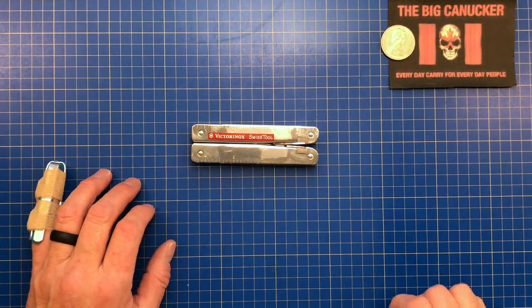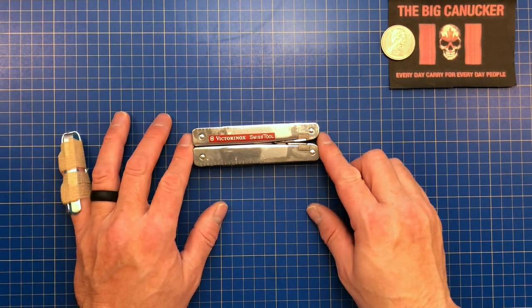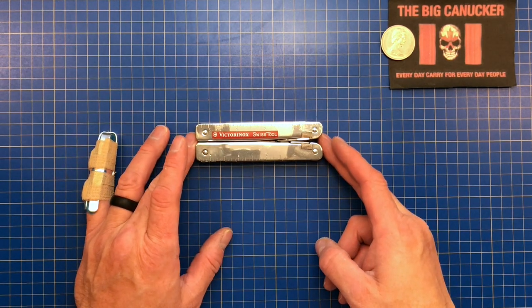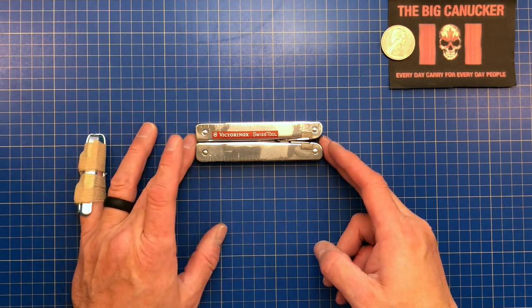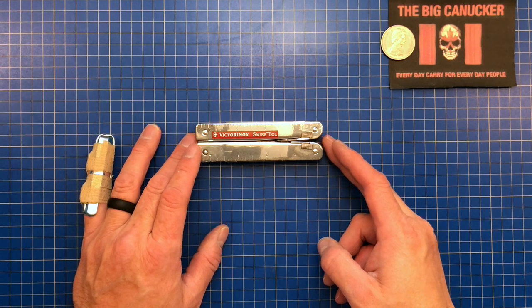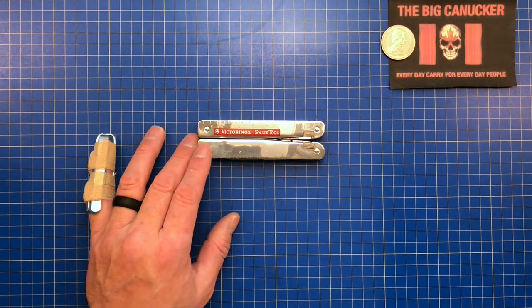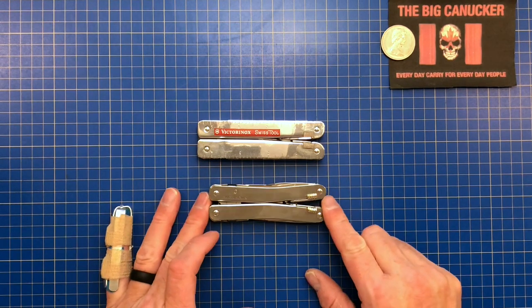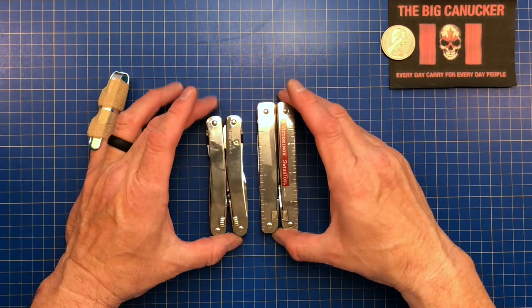We'll have a look at some of the hits and misses on here. This is the heavy duty multi-tool from Swiss tool maker Victorinox, who of course is world famous for making the Swiss army knife. They got into the tool game quite some time ago. This is the large frame or heavy duty multi-tool. You've also got the Victorinox Swiss Tool Spirit here, and you can see it is quite a bit bigger in size.